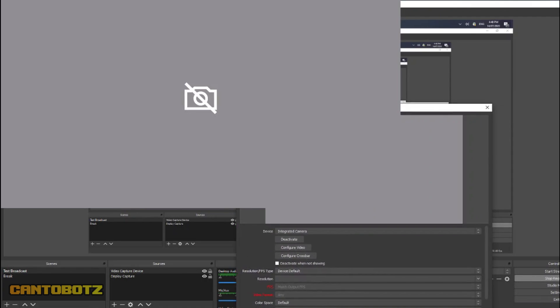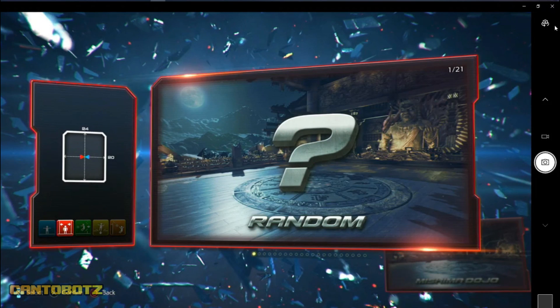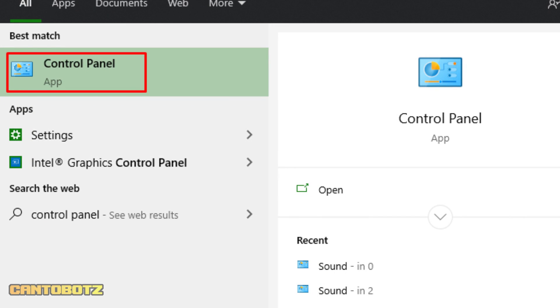Now that the hardware is set, let's jump into the computer and set up everything else. On your computer, open Camera. You'll see that I have the PS4 screen on my display. But if you're not seeing your game screen, just click the Change Camera button at the top right corner of the window.